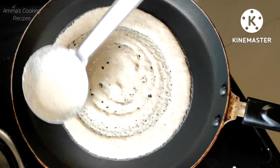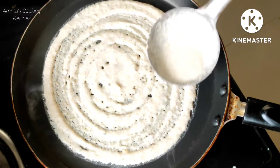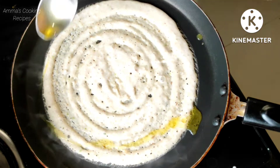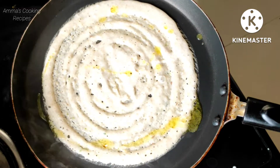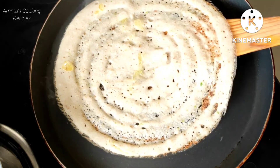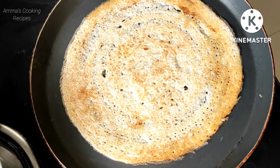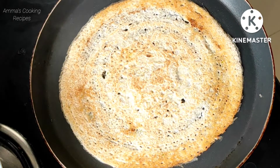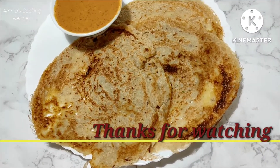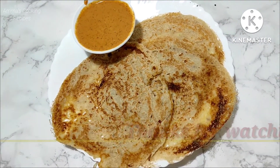For this oats dosa we don't even need to prepare chutney — we can eat it like this also. We can easily prepare this oats dosa. If you like my recipe, don't forget to like, share, subscribe, and comment. Thanks for watching.